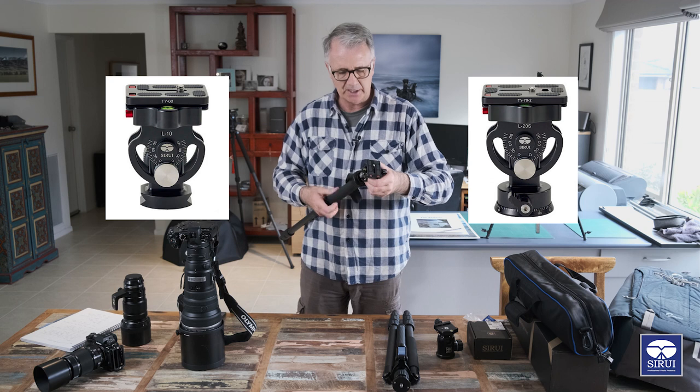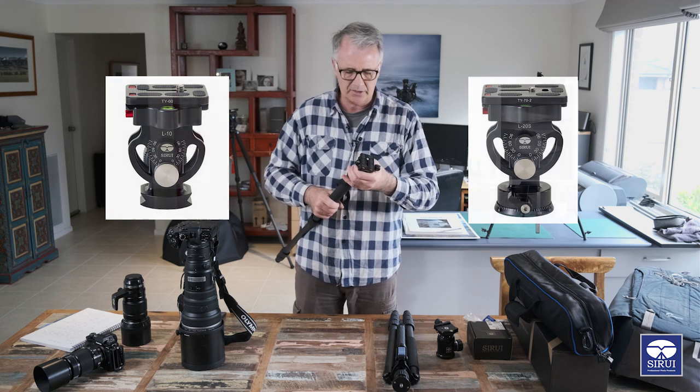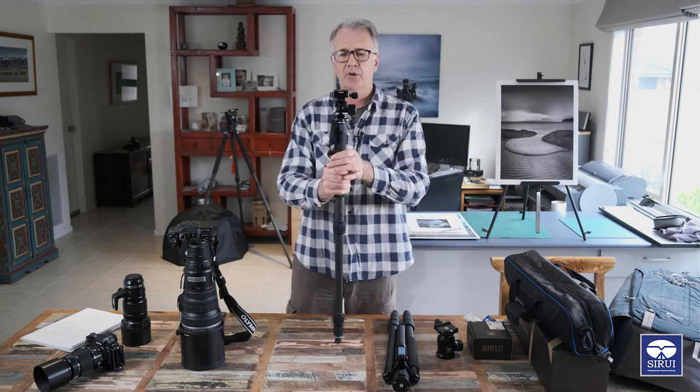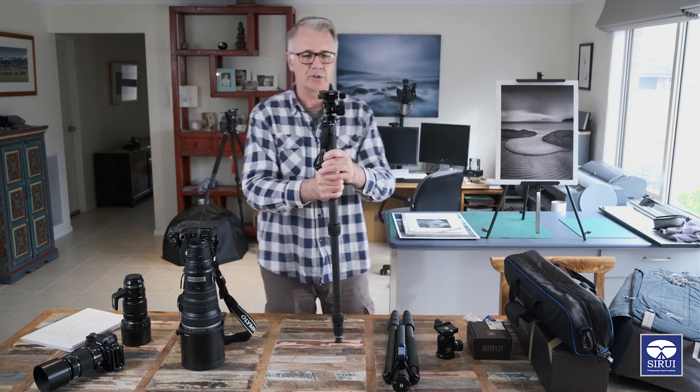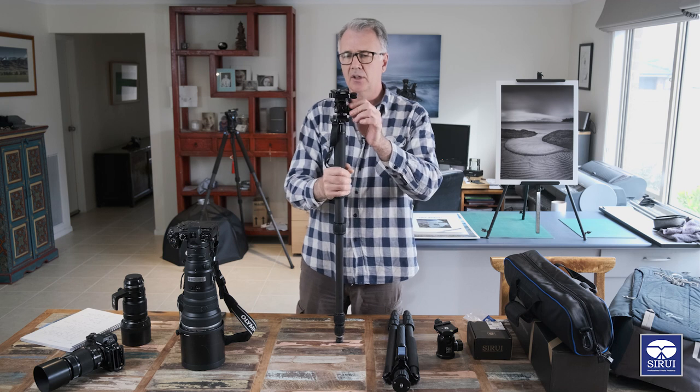This L10 doesn't have a panning base, but honestly I don't think you need it because with a monopod I prefer to pan by turning the monopod itself - if you're panning you can simply turn that way instead of relying on a knob.